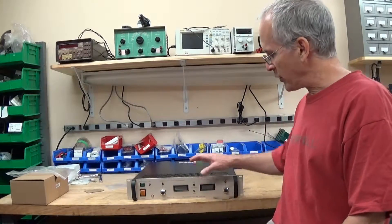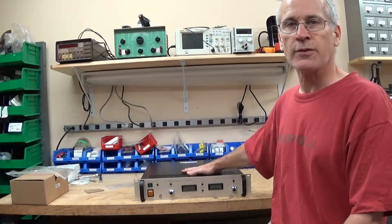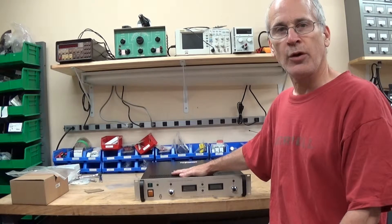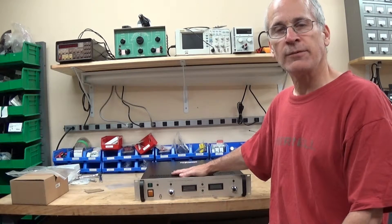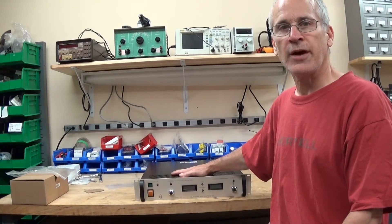So there you have it - a quick tour inside a Glassman EQ high-voltage 30,000-volt power supply. Hope you liked the video. Keep checking my channel for more. Catch you next time. Bye for now.